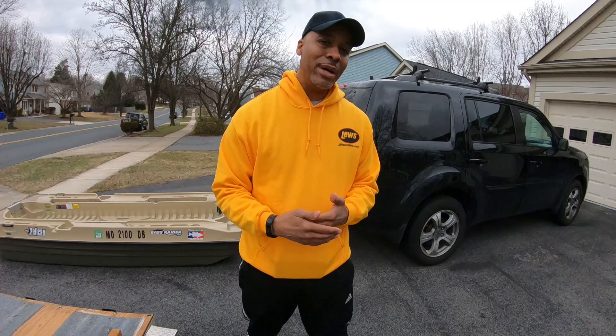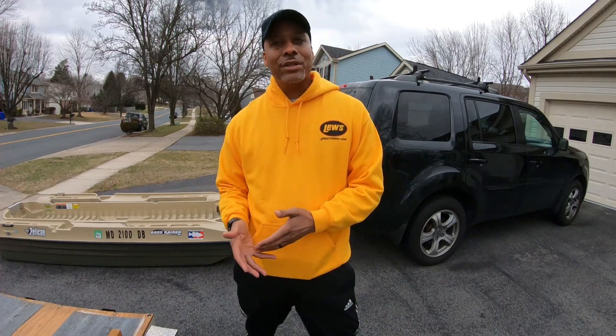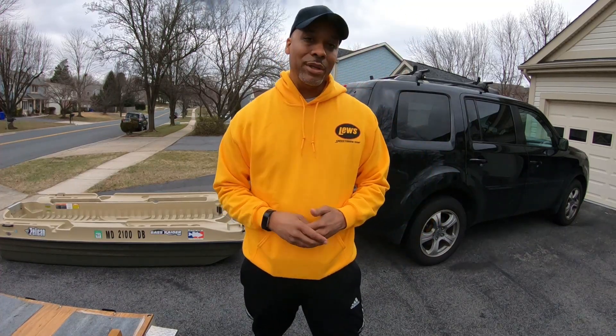I'm doing this video because I've gotten a lot of questions from people who are looking into buying this boat — curious to know: do I have to buy a trailer? How easy is it to do car top by yourself? Do you need more than one person? So we're just going to do a quick video today and show you how it's done. Stick with me.